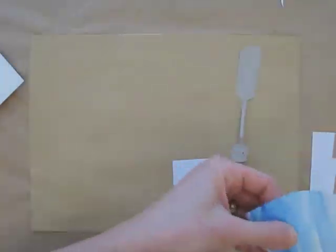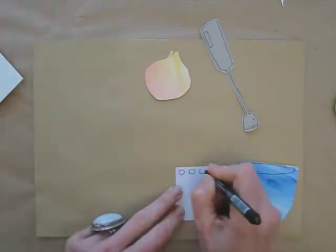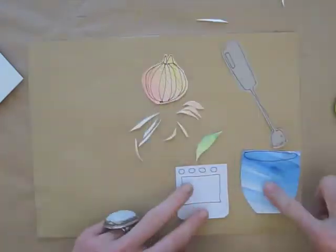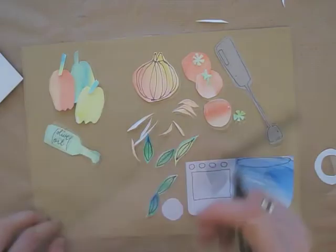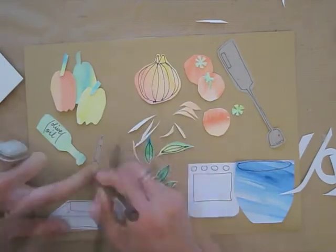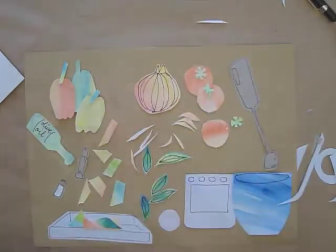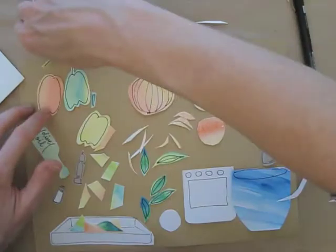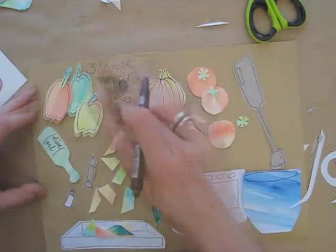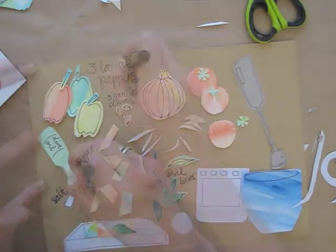Now I can start putting everything in place, adjusting the shapes a bit and adding pen lines here and there. Then I add my writing, but of course you can also write or print on a nice piece of paper, and cut the lettering out.